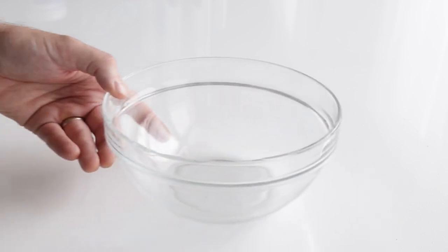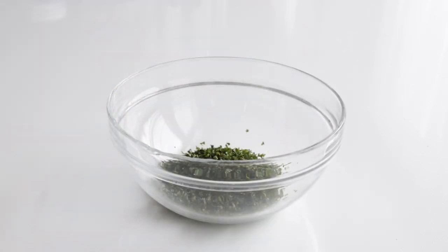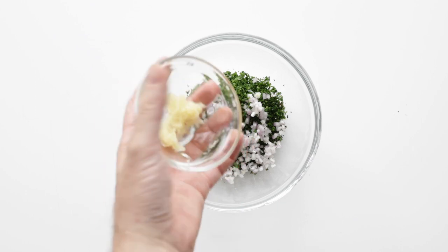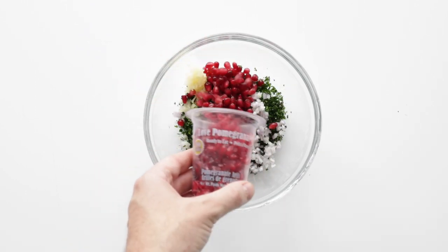While those are cooking, let's make our sauce. In a medium-sized bowl, we are going to add in some fresh diced mint, fresh diced flat leaf parsley, next a small diced shallot, followed up with some finely minced garlic cloves. Then I've got some pomegranate seeds I'm going to add in there.